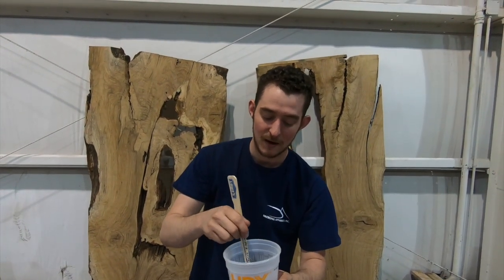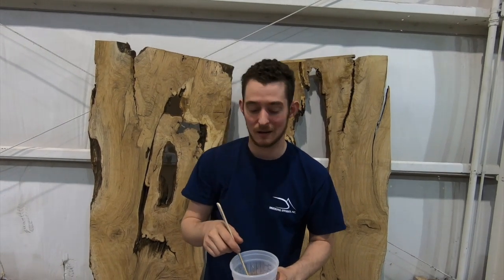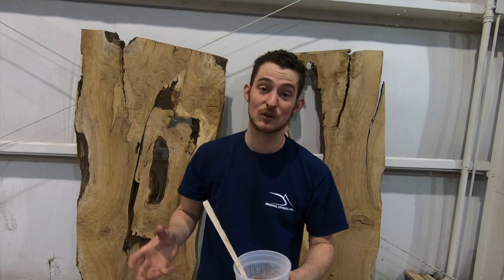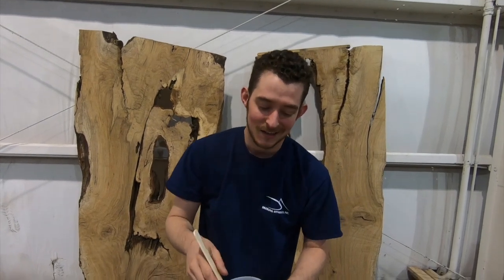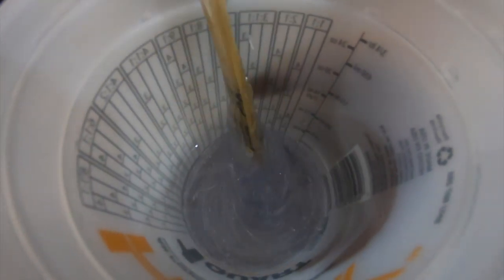If you have a small amount of epoxy like we have right here — eight ounces — it's better to mix with a stir stick instead of a drill mixer, because a drill mixer will put a bunch of air bubbles in there and it's a pain to get out. You want to stir until it's one solid color or clear, scraping the sides and the bottom consistently. Stir for about three minutes.